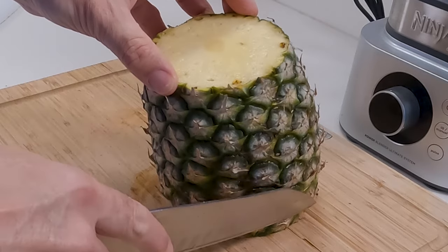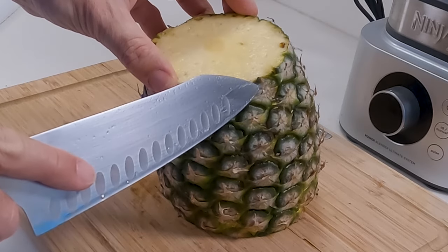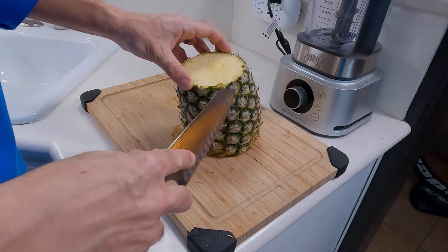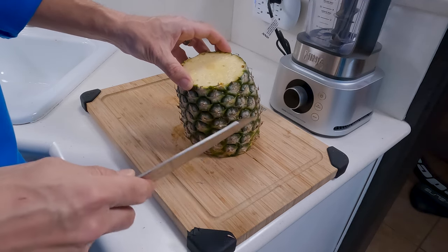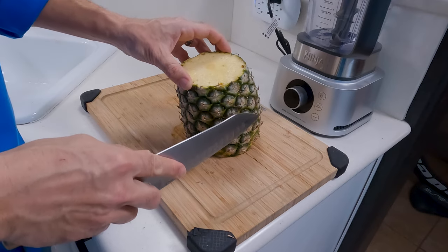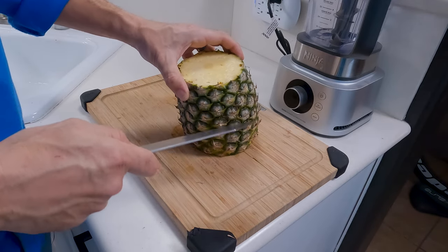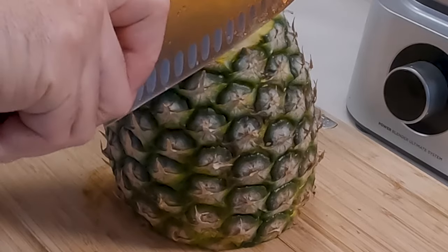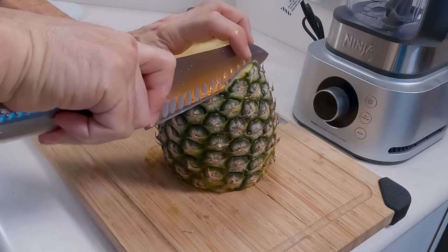We want to keep the blade close to the edge to save as much of the pineapple as we can, but keep in mind we don't want any of the skin on there and we're going to have to cut out the little eyes and stuff too. So be sure to cut off enough so that's not going to occupy you the rest of the night. Keep in mind this is kind of a curved shape, so you're going to want to follow that shape down.